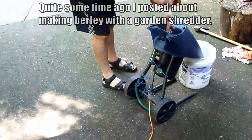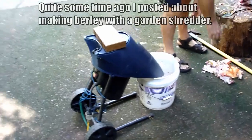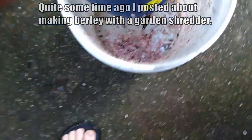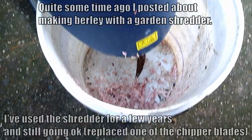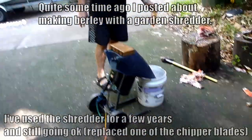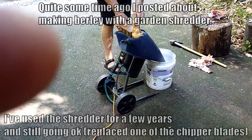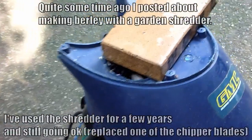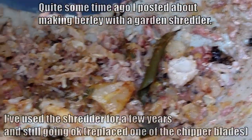Put the brick over, yeah. Drop it in. Look at that, we're getting our produce.